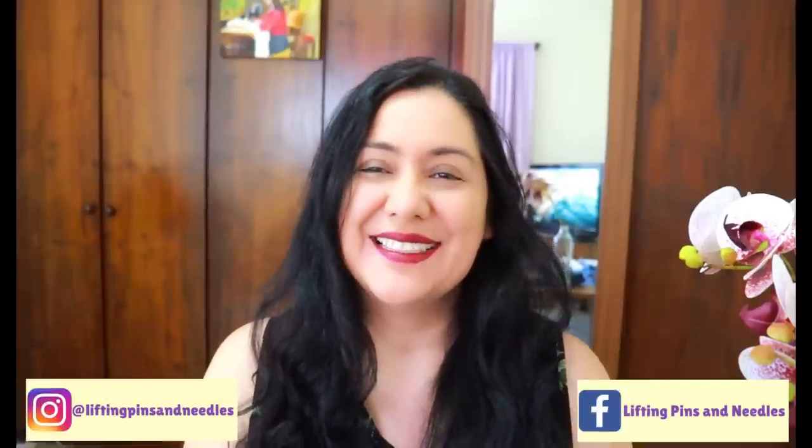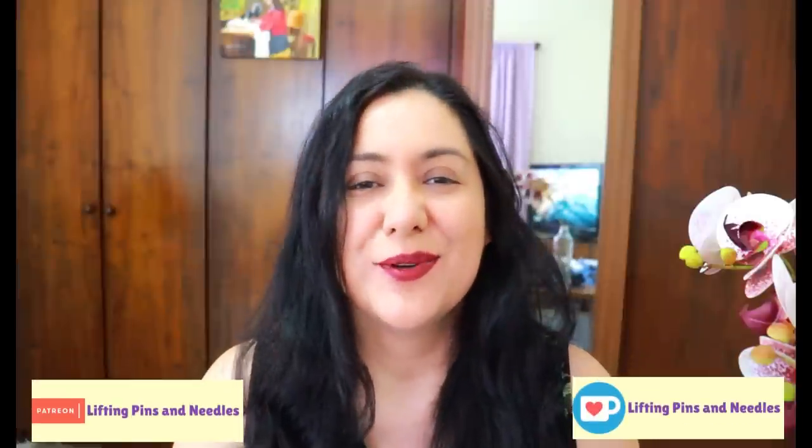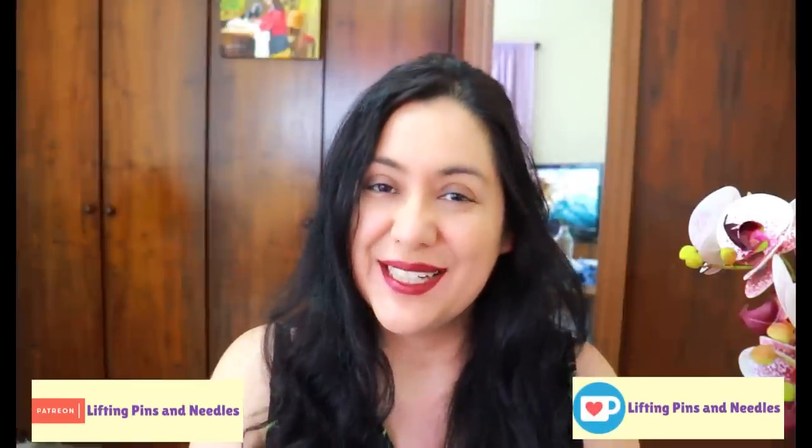Hi sewing friends, I'm Karina from liftingpinsandneedles.com. Welcome to this channel that is all about sewing — limitless sewing. These past couple of days I've been sharing the finale review week of the 'Let's Sew Easy Pants' mini series, which concluded last night. It just so happens I was making pants this week and my favorite pull-on jean pattern was also re-released, so it fit into the theme, although I'm not including this video as part of that series.